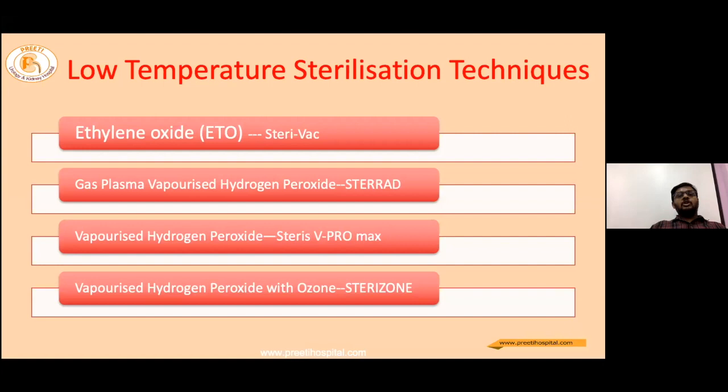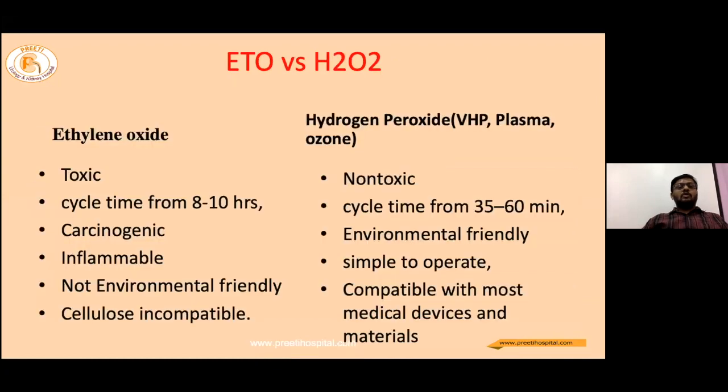For sterilization, the most common are low-temperature techniques. The first introduced was ethylene oxide (ETO). Then came gas plasma vaporized hydrogen peroxide sterilization systems, mainly called STERAD, followed by vaporized hydrogen peroxide systems such as Steris V-PRO Max. The latest addition is vaporized hydrogen peroxide with ozone, marketed as Sterizone. Ethylene oxide is toxic, carcinogenic, has a cycle time of 8 to 10 hours, is inflammable, and is not environment-friendly. Hydrogen peroxide systems, on the other hand, are non-toxic, with a cycle time of under one hour, are environment-friendly, simple to operate, and compatible with most medical devices.